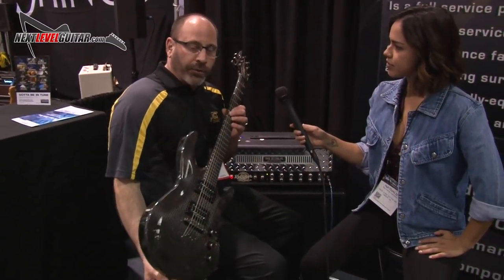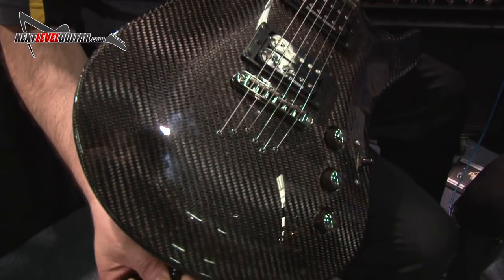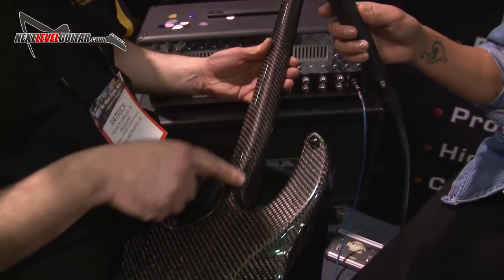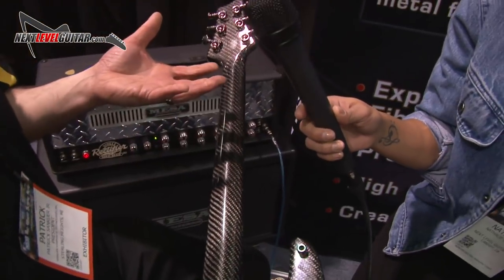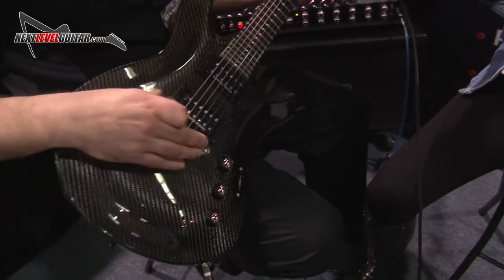This is our model RS-427. It's an all carbon fiber construction, semi-monocoque. It has 25 frets, and on the backside you'll notice it's an offset neck heel because your hand isn't symmetrical. So we took some features that we enjoyed about playing and put them into this guitar.